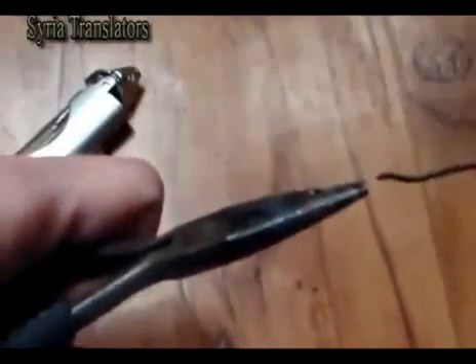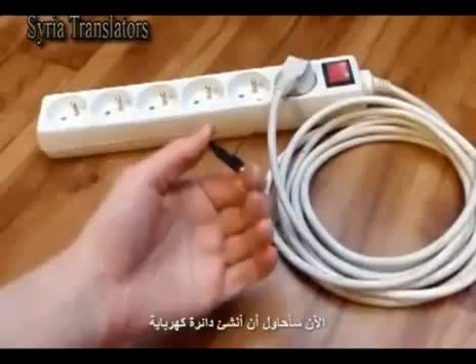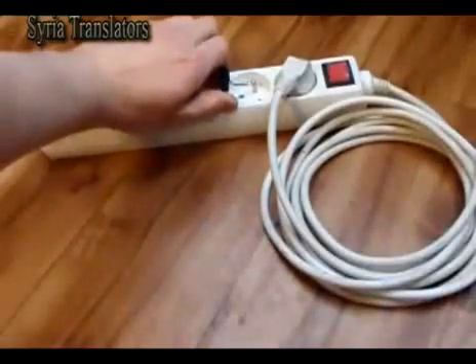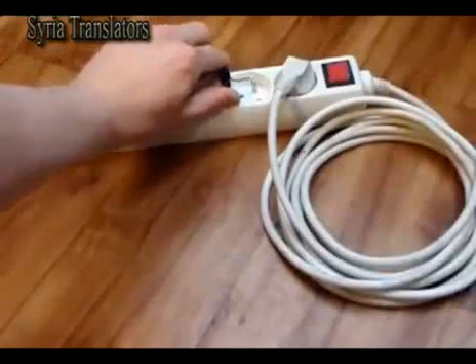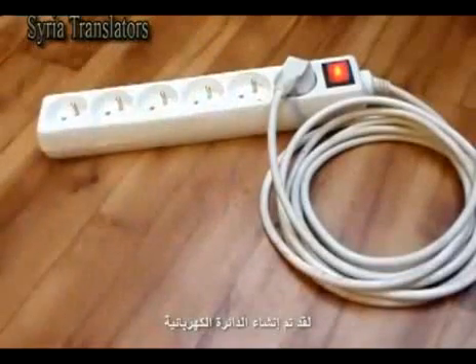Let's take a look. Now I will try to establish the energy circulation. The energy circulation is established.